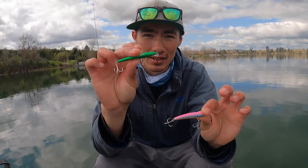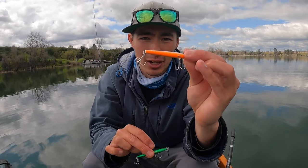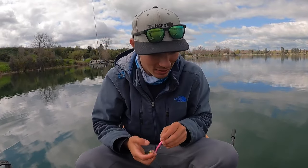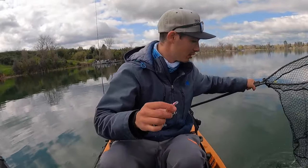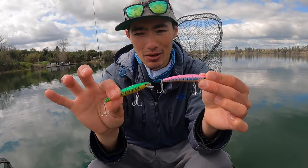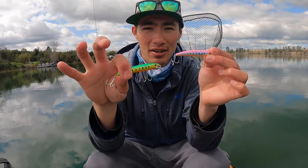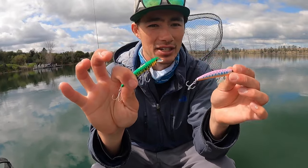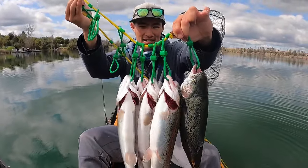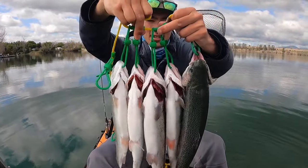Especially this color — I caught one, I think, on the Fire Tiger, but this pink on top, orange on the bottom really got the job done. I don't know what it was about the color, but it was getting the action today. I'll leave all the gear linked in the description — the net, the lures. These Yozuri lures are really well made; I can tell they'll hold up for the long haul with no worry about hooks bending out, split rings, anything like that. Let me show you the stringer we hauled in today — a limit of stocked rainbow trout, all five right there.